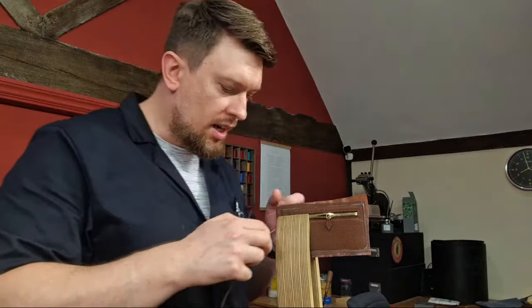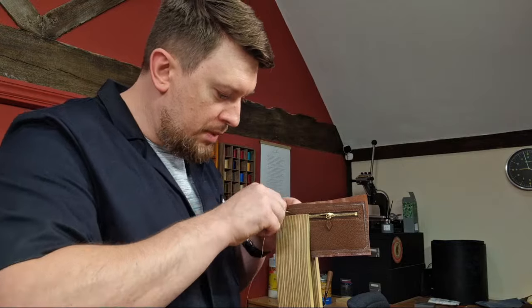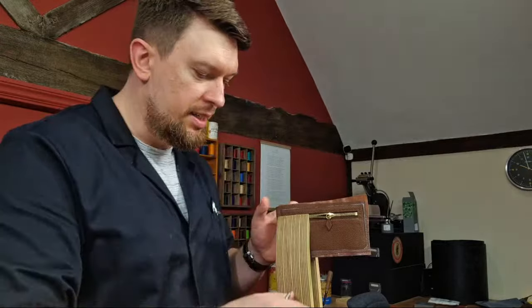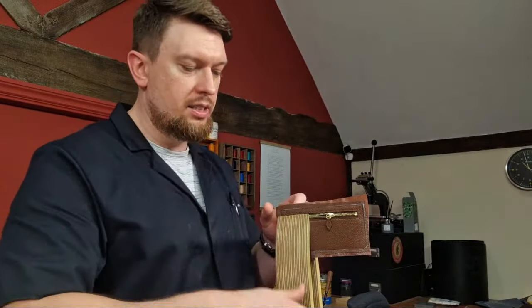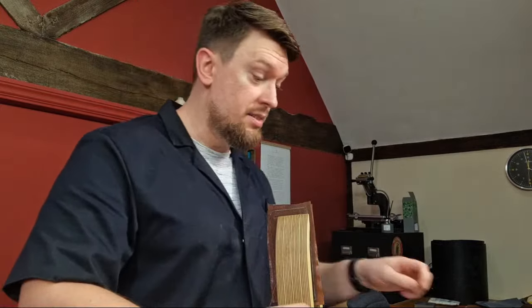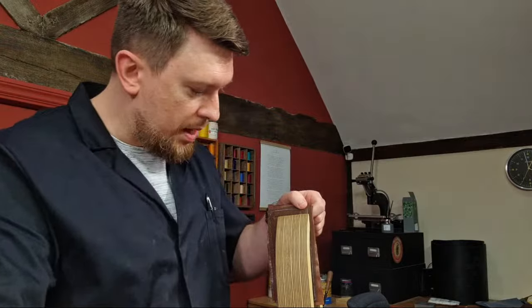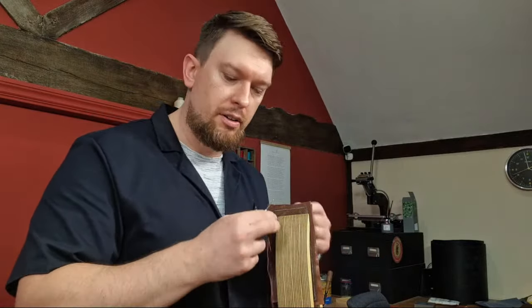Someone asks how thin is the lining — it depends which part. Some parts are 1mm thick, some are 0.5mm, some 0.6mm. When people ask what thickness of leather for a wallet or a bag, the answer really is: it depends on which part you're working with. The lining on this is about 0.4–0.5mm, but then it's glued to itself on the other side, so the total thickness will be near enough a millimeter.